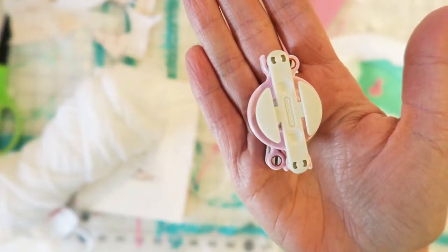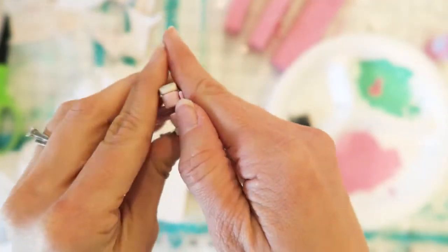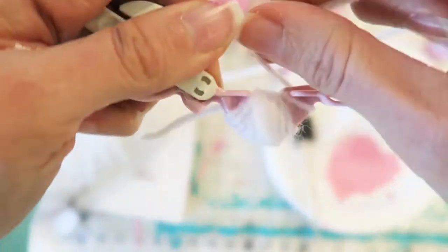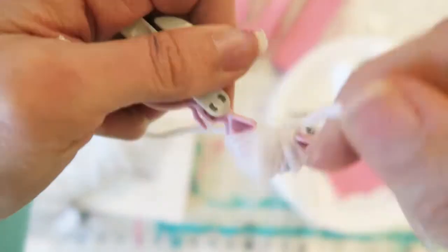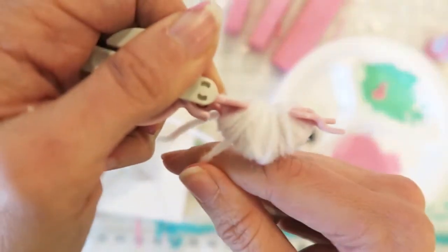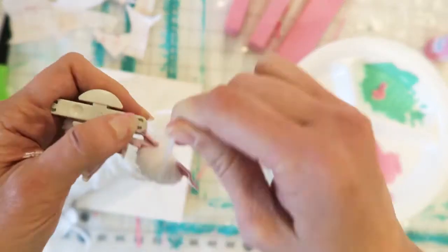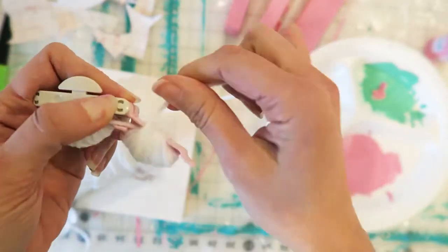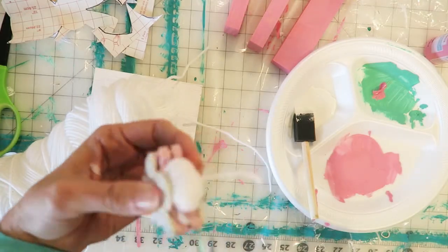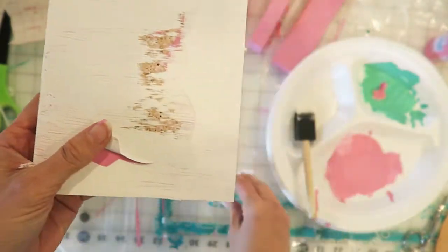Now take a break while that white dries and make your pom-pom. You can make a pom-pom with your fingers or with a fork, but my favorite way is to use a pom-pom maker — they really make a difference in making a nice big fluffy pom-pom. Just wrap around both arms of the pom-pom maker, close it, cut through the middle, tie a string around it, and then fluff it out.